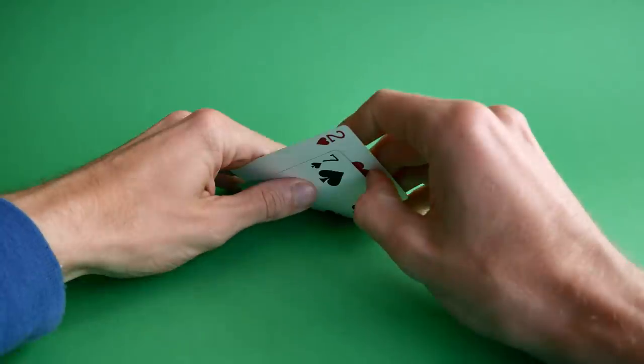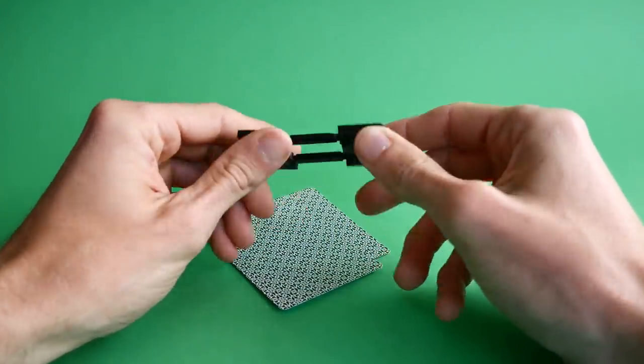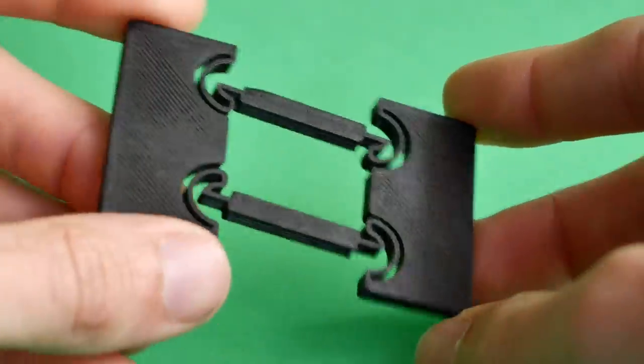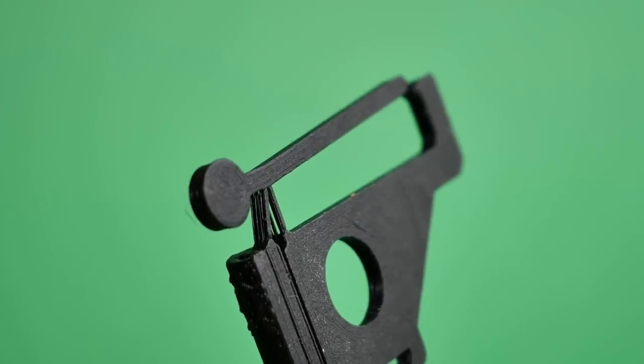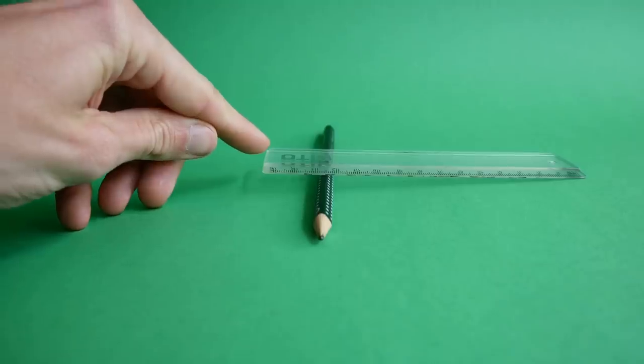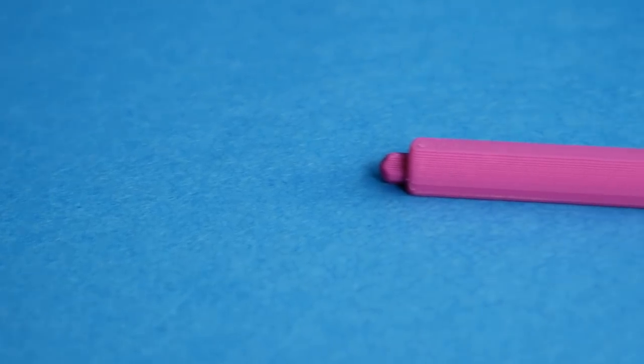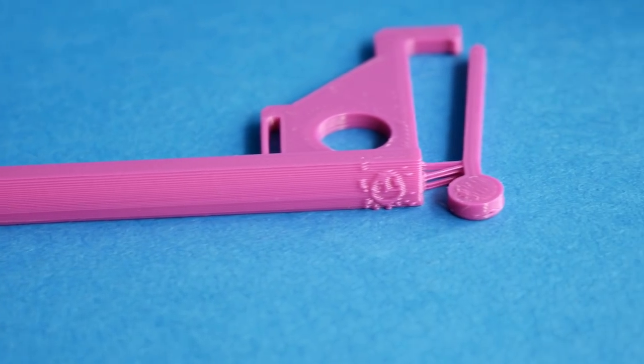Luckily we do have an extra ace up our sleeve, and that is compliant mechanisms. Compliant mechanisms is basically fancy talk for 'yeah, it bends.' Instead of using gears and linkages which have a lot of slop in them, we designed a compliant mechanism to bend in the right way. In this case we're using a reverse Archimedes lever, where instead of actuating the long end to get a lot of force on the other end, we actuate the heavy end and get a lot of movement on the other side. This gives a mechanical disadvantage, but if we make the plastic thin enough, even a slight force is enough to bend it.